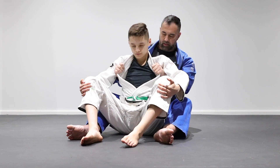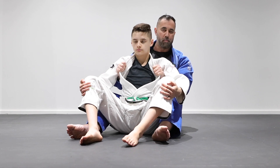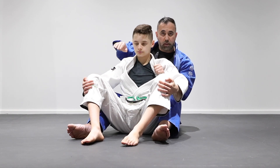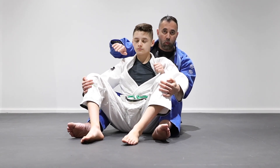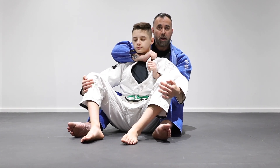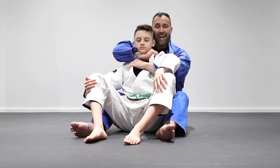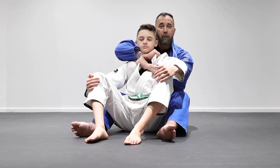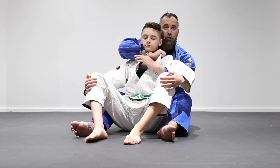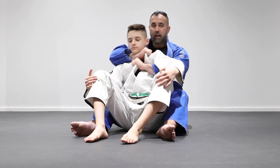Starting here in the double unders, the first attack is the collar choke — just like from the closed guard or mount, we can also perform it from back control. I remove one of my hooks and pass it over the shoulder. I use this free hand to tug onto his lapel to get it nice and tight. Once I have this grip, the other hand reaches for the far side of his jacket. Every time you choke, bring this elbow almost hidden behind the shoulder while bringing this grip down towards his belt line.